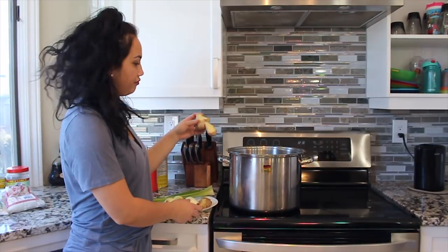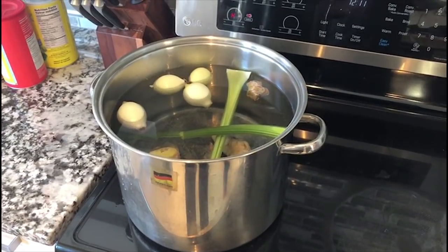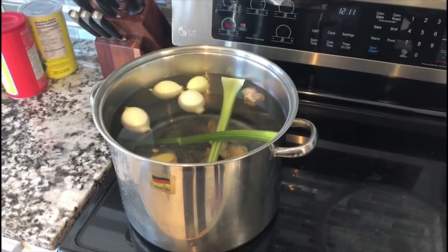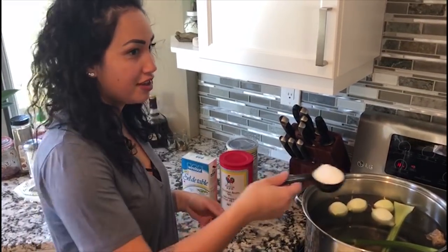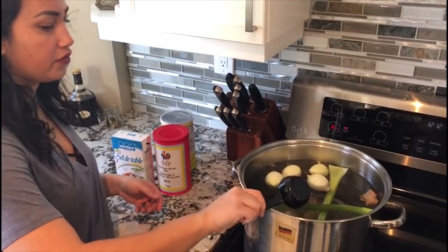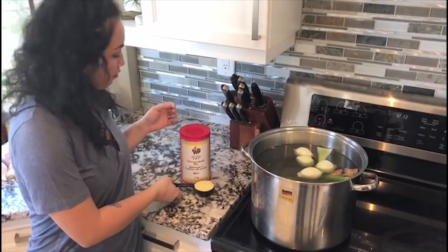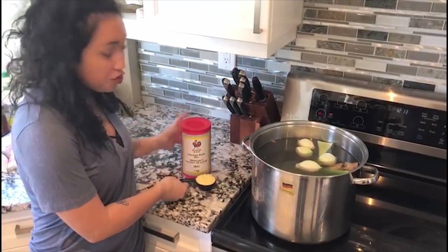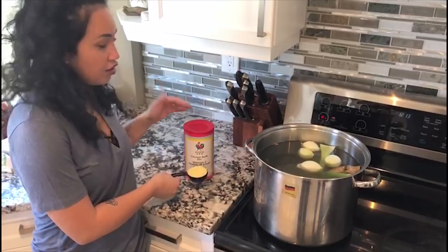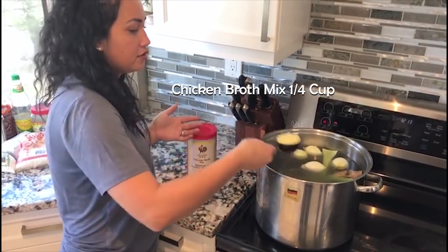I just brought all my ingredients over here and I'm ready to put them into the pot. We're going to add a quarter cup, which is 59 milliliters, of salt into the water mixture. After the salt is put in, we don't like to use MSG so we use chicken broth mix — you can get any brand from your local grocery store. We also put in one quarter cup of that as well.